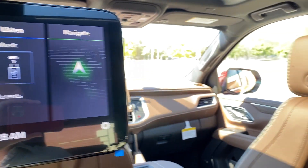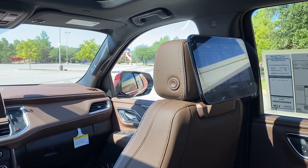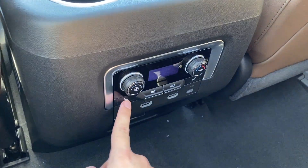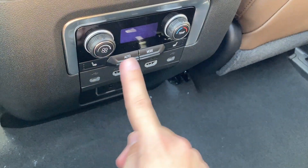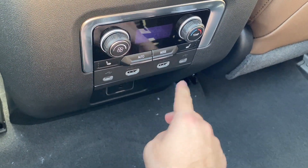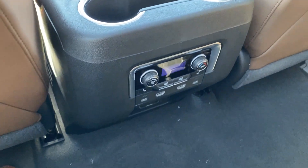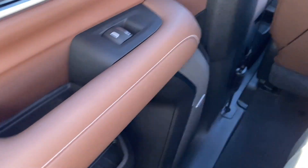Back here we've got these really nice display monitors — a welcomed addition to the new Suburban. We've got heated seats on either side with automatic climate controls. There are also USB-C ports, two HDMI ports, another USB-C, a household power plug, two cup holders, storage in the door, the Bose sound system, and two seat-back map pockets.